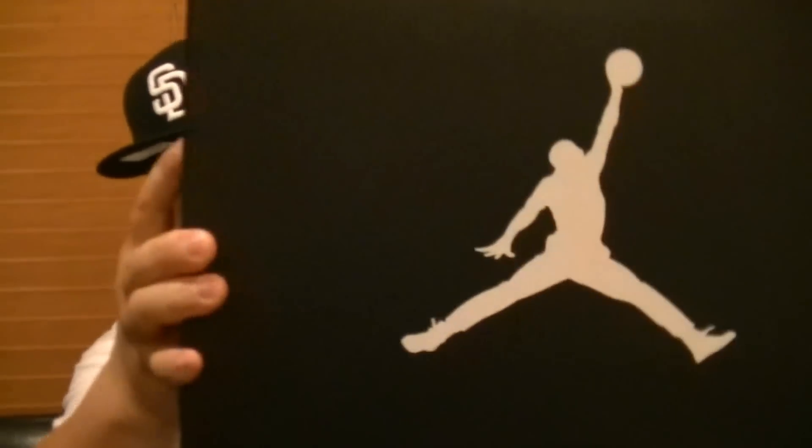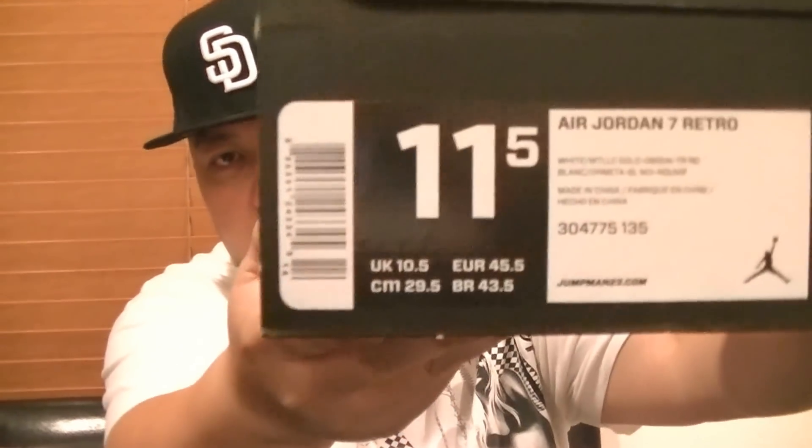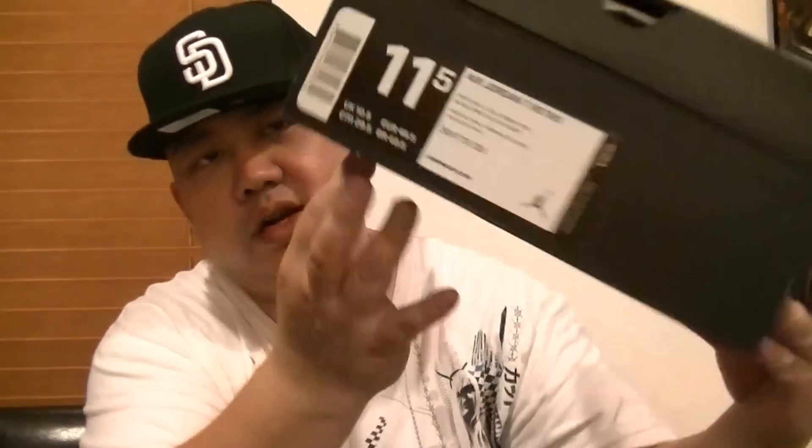Well, anyways, I'm back at it. This is my new pickup for today. Air Jordan 7 Olympics, size 11 and a half.